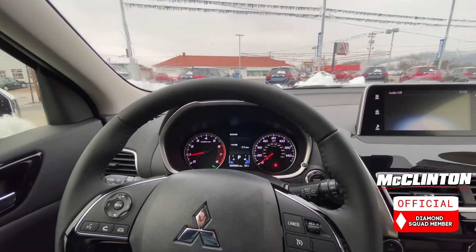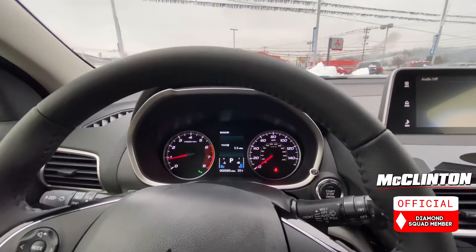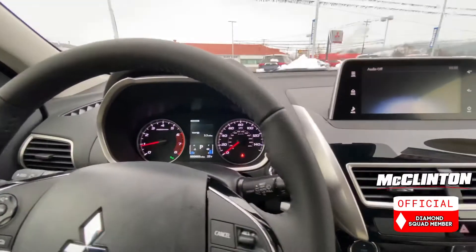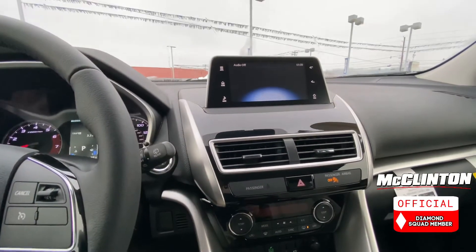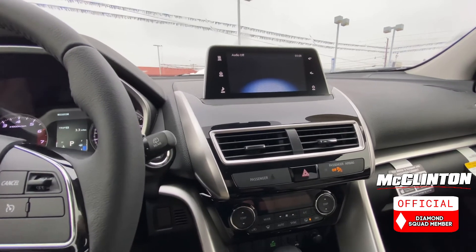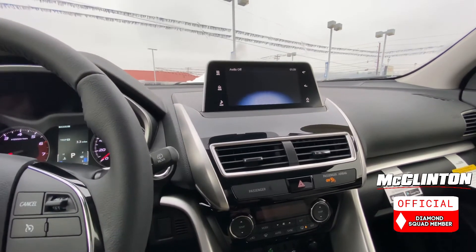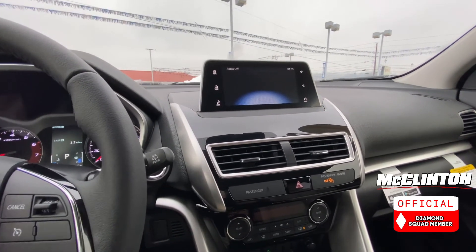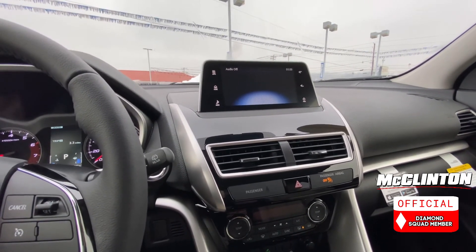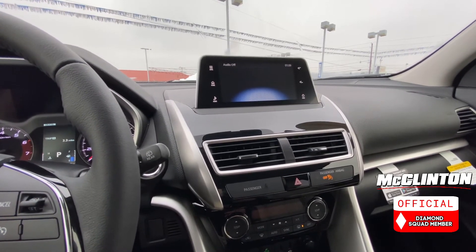It's not a Jeep Wrangler — it's not going to do any rock climbing. But if you use some sense and have good tires, this thing can go most places. You're not going to go rock climbing or into two feet of mud, but all in all it's a very capable vehicle. Definitely consider it. And we're going to look at the all-wheel drive system in the Outlander soon too, because I learned a little bit more about that recently and want to share it. Give us a call at 304-422-6501, or check us out online at McClintonMitsubishi.com.